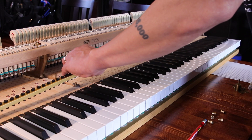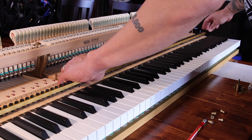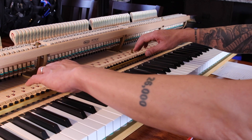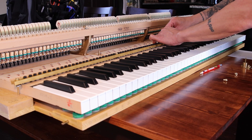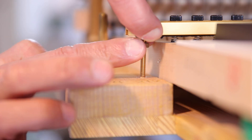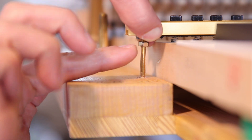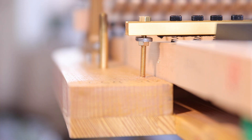Next, set the rail down onto the posts and thread the provided nuts onto the posts, making sure the nuts go down easily without binding. Push everything down and compress the temporary spacers on the rail posts, then tighten the nuts. Push down until the washers are slightly higher than the key sticks. Going this low will help make sure there is enough room for fall board clearance. But don't go so low that the key sticks hit the washers, or it could cause clicking on some of the keys.